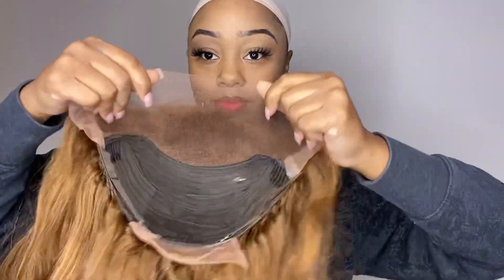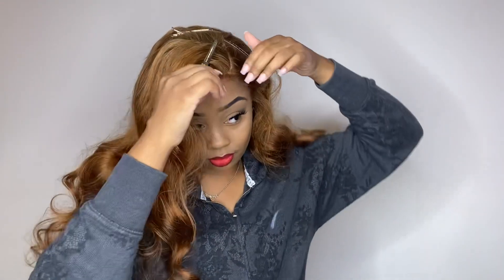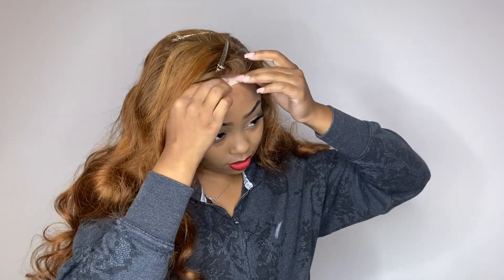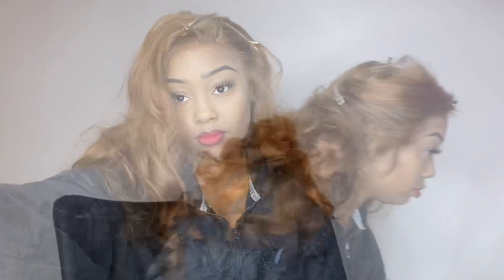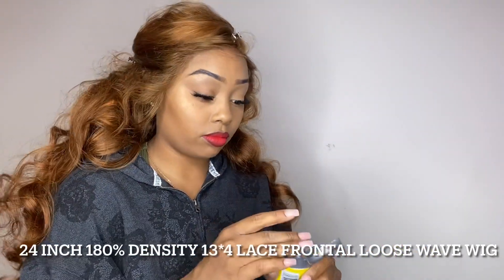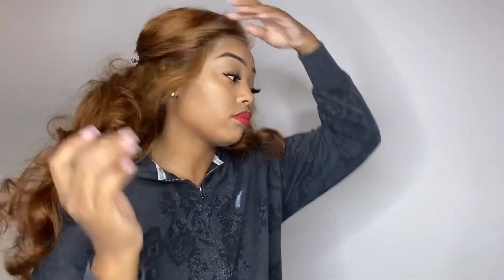So this is a 13x4 lace front wig, she's 180% density, 24 inches, and she is like this all-burn color — super pretty, very much fall. I've never done this color before, and if you look closely, you can see that in the roots it's kind of a different color at the tips. It's kind of more orangey on the tips, and it's really, really pretty. It blended in with my skin tone really good, and I got a lot of compliments on her.